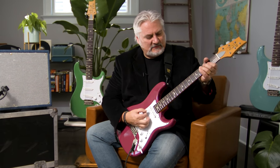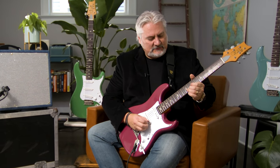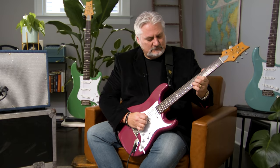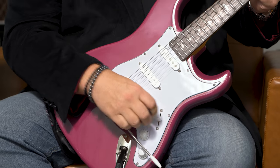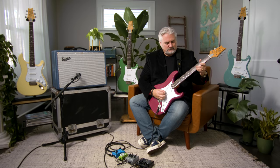We'll begin with the bridge pickup. It's a nice bright sounding bridge pickup, but it's also meaty — full sounding and very dynamic. It really responds to your touch when you're playing. In the middle position we get that thicker tone with still a lot of articulation on top, and once again very dynamic.